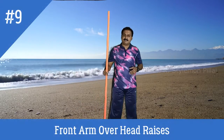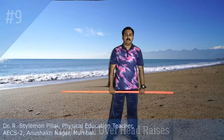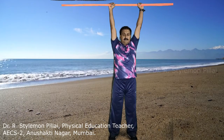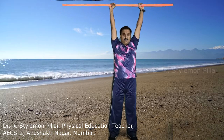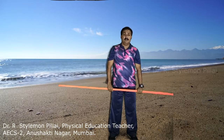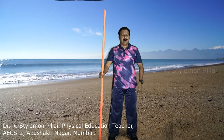In continuation to front arm raises, the next exercise is front arm overhead raises. Again with an overhand grip, bring the hands upward, forward, and above the head. Extend as much as possible, then slowly bring them down. Going upward should be quick; from there slowly bring the hands downward. The major muscles activated are your shoulders, chest muscles, upper back, and arm muscles.